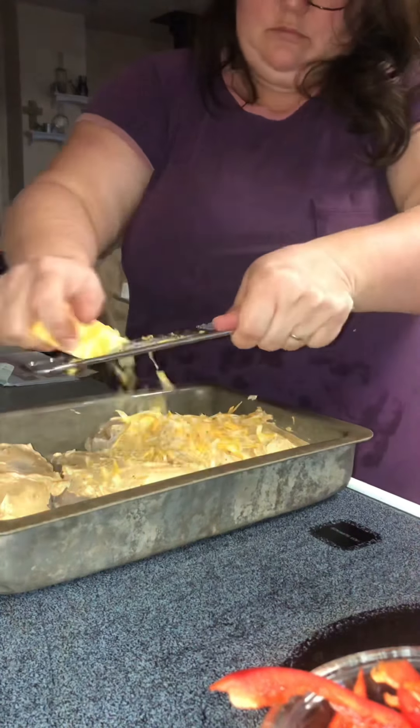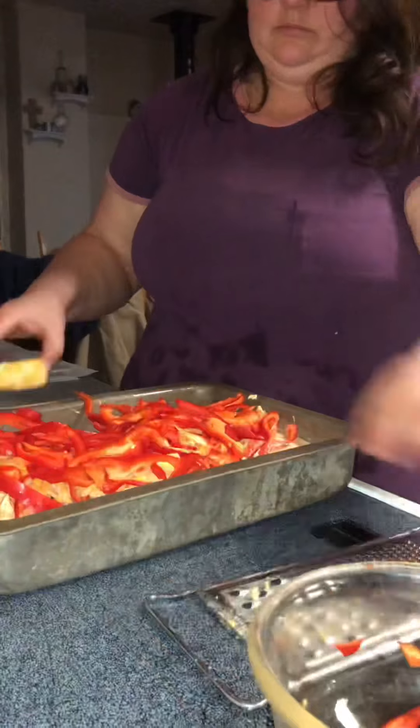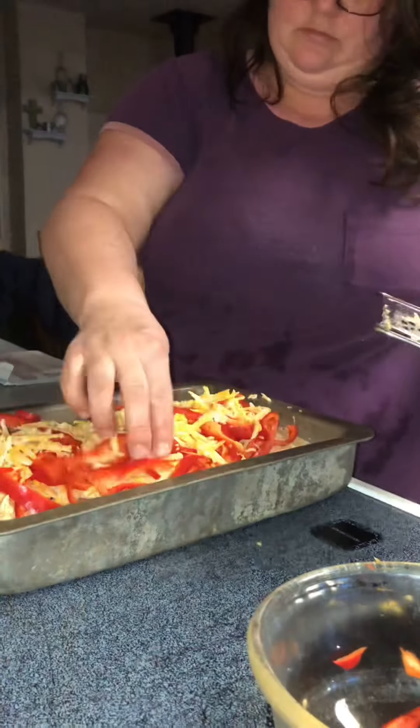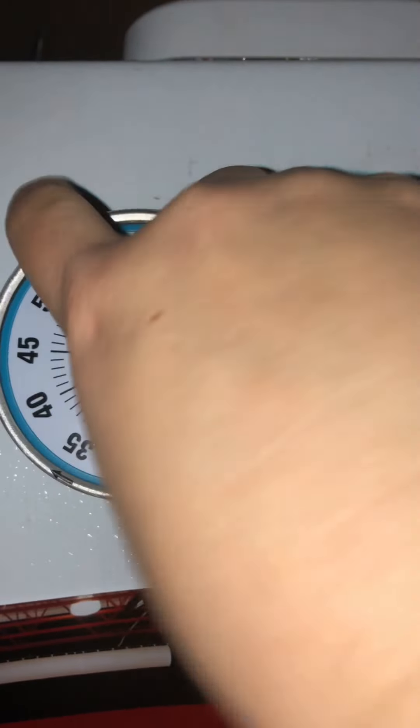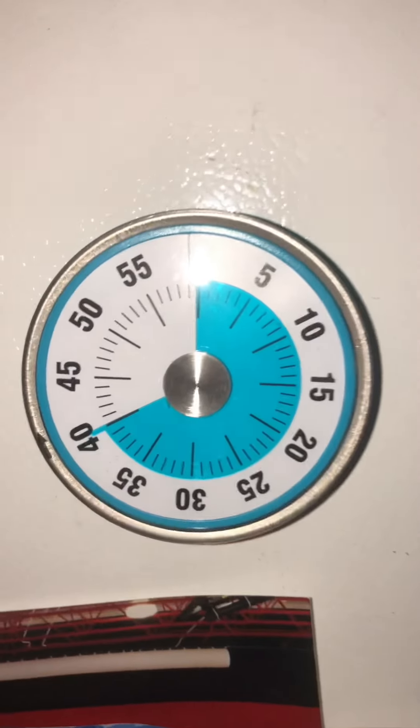I'm using Colby Jack cheese here and I just shred it evenly on top, place my sliced red peppers on, and top it off with more cheese. Pop it in the oven at 375. I ended up cooking it for 60 minutes.